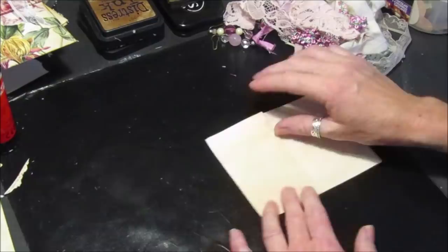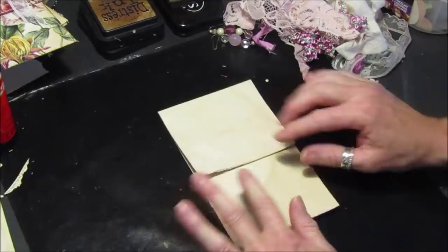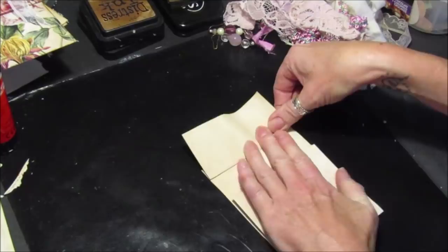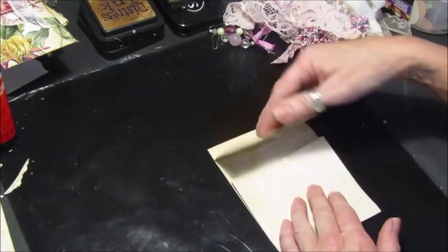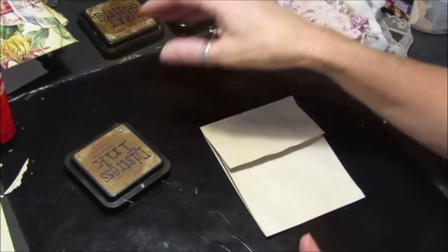Because what we want to do is bend this up — I need another little ridge across here, like so. We just want a little line across there because that's the piece we're going to stick down. That's the piece that's going to be the flap, so it just lifts up and down.